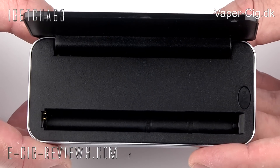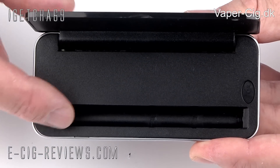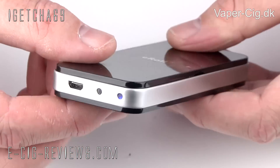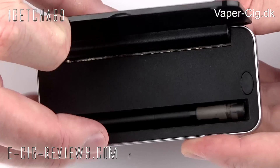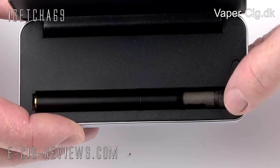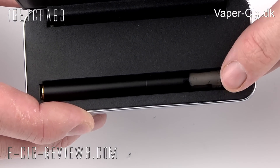One feature I really like about this Portable Charging Case is that you don't have to unscrew the battery from the atomizer in order to charge up the battery. You can just take your E-Roll, all fully assembled, drop it in there, press it down, and that's it — it's going to start charging. There's also a button that raises up the E-Roll slightly, which makes it a little bit easier to take out.